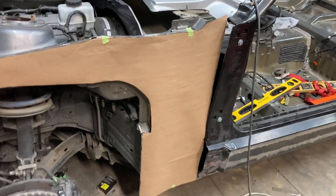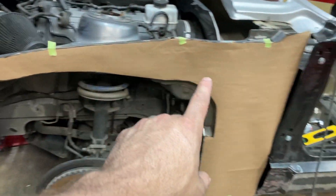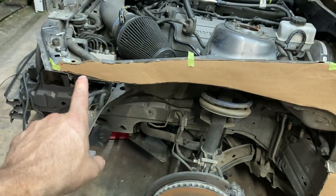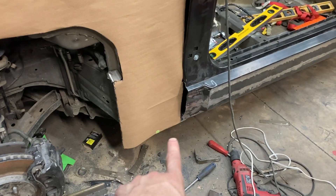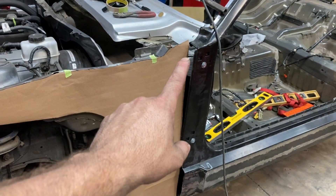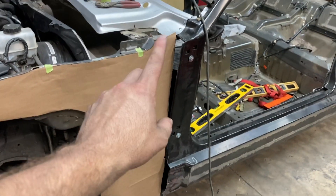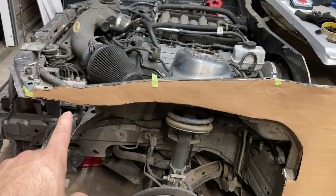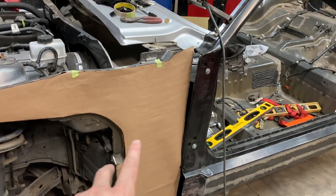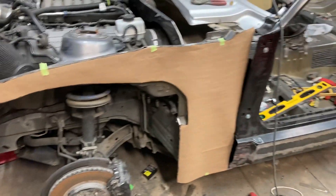Starting to get a little more interesting here — I've got my cardboard paper template cut out and it's sitting on the car exactly where it needs to sit. It'll be welded all along through here with holes drilled through there and then welded in. I'll be plating a little bitty plate piece right through here to cover up this section to mold both sides. I'm going to test fit this onto the other side — it should be the same, but we'll see — and then cut out two of these and plate that in.